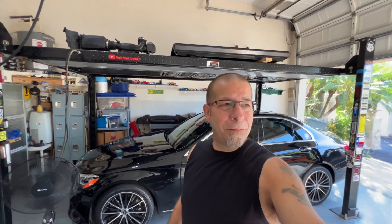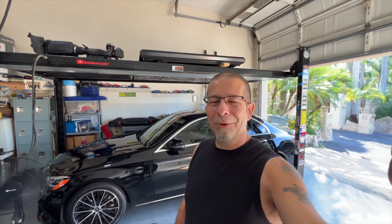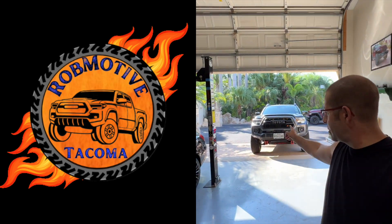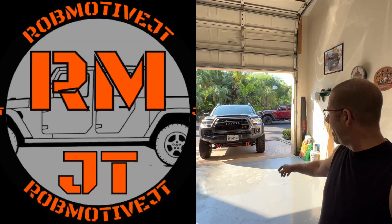Anyway, that is the problem with my 2020 Mercedes-Benz. I do have some mods coming — I'm definitely not going to leave it as is. I've got a spoiler coming, we're going to do something with the front bumper, all kinds of things I'm looking to do with this car because that's what I do. Leave a comment — if you happen to know what the stock offset is on a 2020 Mercedes-Benz C300 with 18-inch wheels, I'd be very curious to know. Also, I have two additional channels: Rob Motive, all about the Toyota Tacoma, and Rob Motive JT, all about the Jeep Gladiator. Check them out and please consider subscribing. Thanks for watching, stay safe out there. Bye.